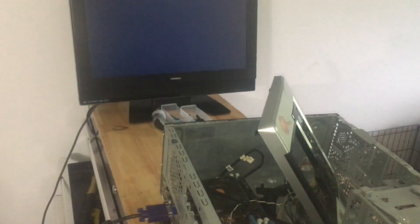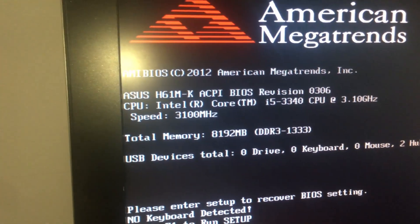The fan is spinning — that's a good sign. That one little beep for this specific BIOS means it's going good so far. The BIOS is American Trends. Everything's all good. We have our CPU, which can be read right here.